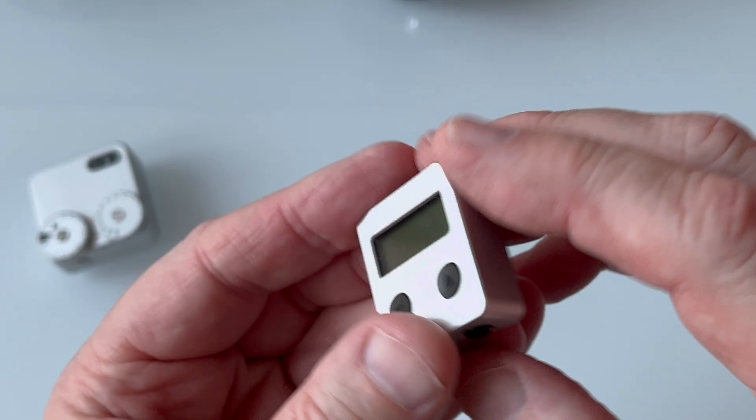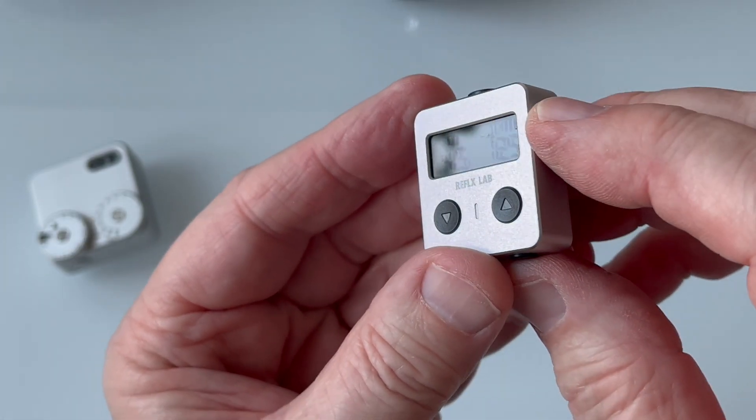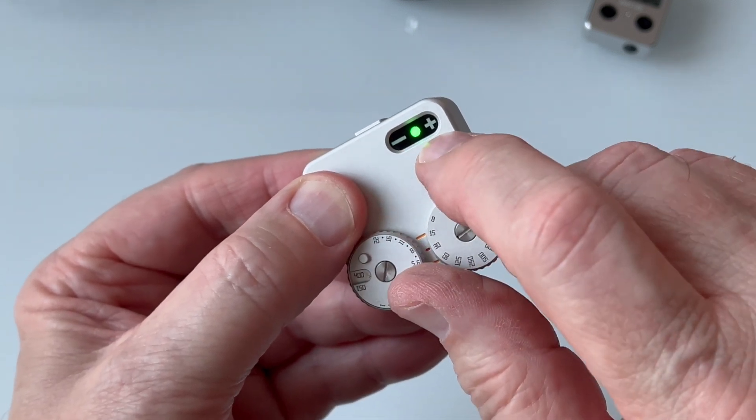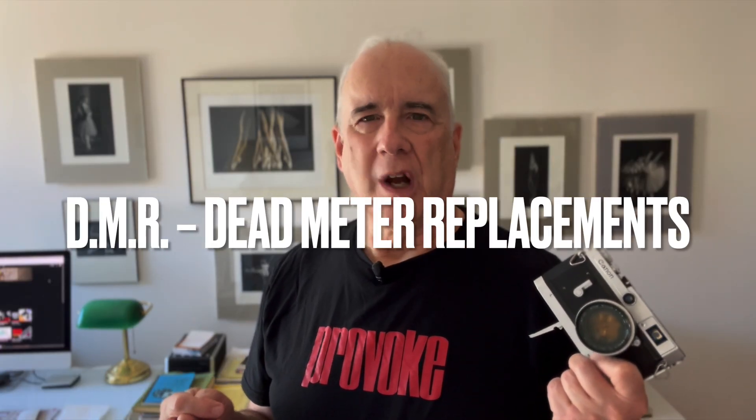These inventive people realized they could take advantage of the comparatively new technology of pre-built, pre-calibrated sensors, displays, and microprocessors to make compact replacement meters that could be reasonably inexpensive but still reasonably accurate. I call them DMRs — dead meter replacements. I've examined a couple of DMRs on my channel and they worked pretty well, but I now have a new favorite.